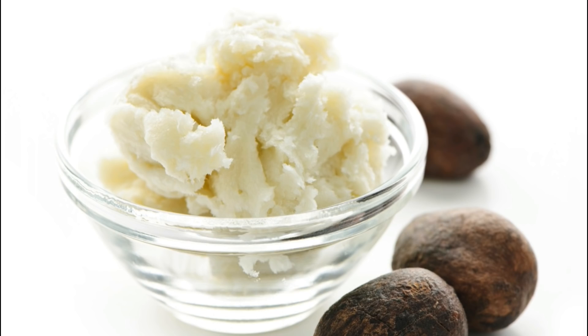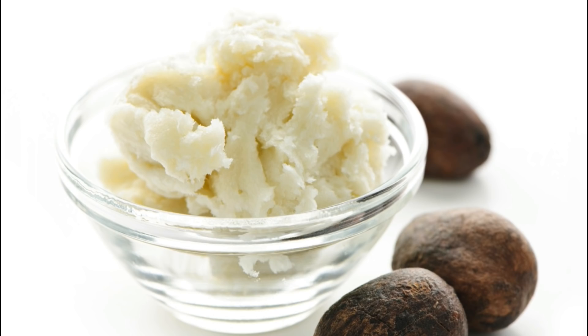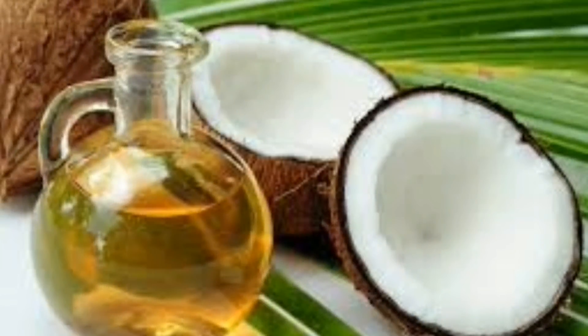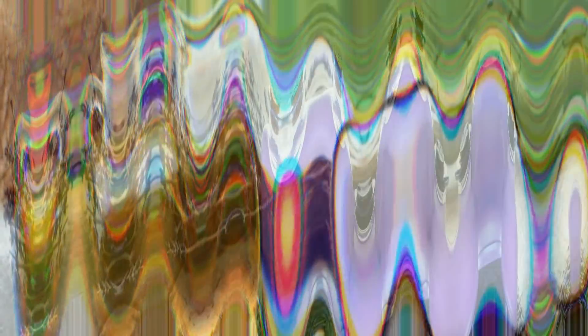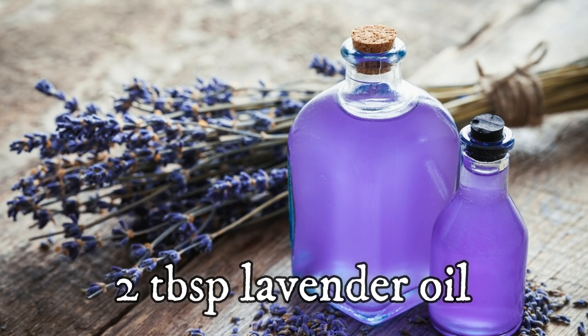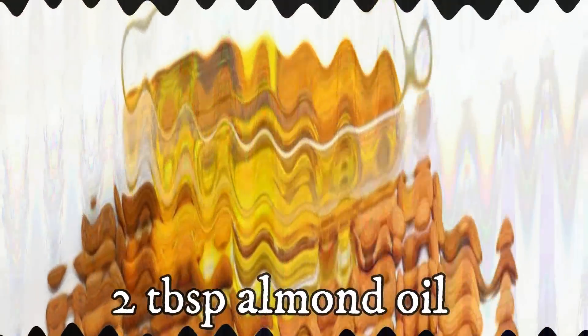We will use 3 tablespoons of shea butter. Then we will add 2 tablespoons of coconut oil, which is great for healthy skin. We will also add almond oil.